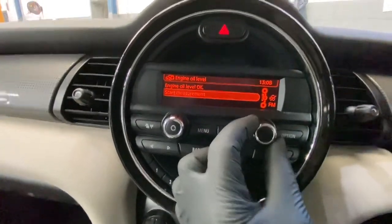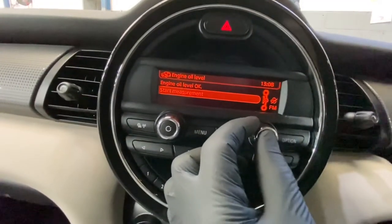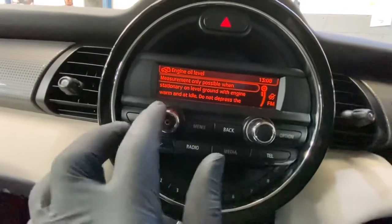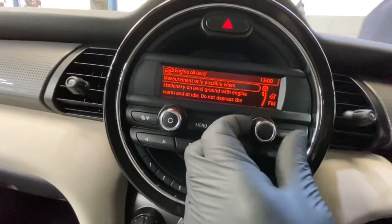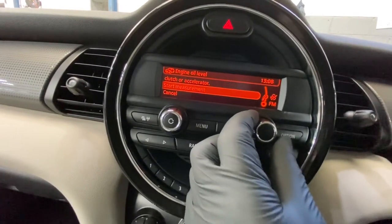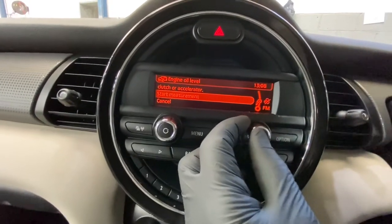You'll see Engine Oil Level — click onto that. It says engine oil level is okay at the top. To measure it, go to Start Measurements. It says: measure only when stationary on level ground, with engine warm and at idle, do not depress clutch or accelerator pedal. Then scroll down and go to Start Measurements.